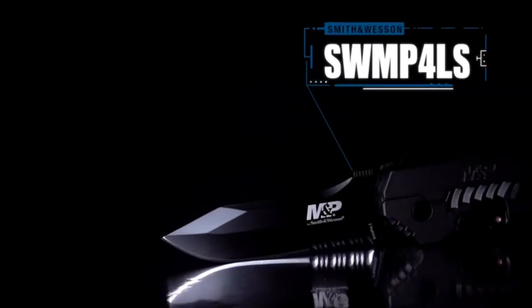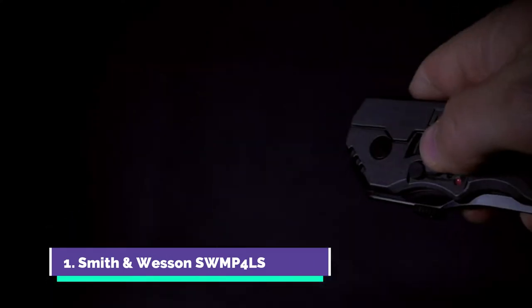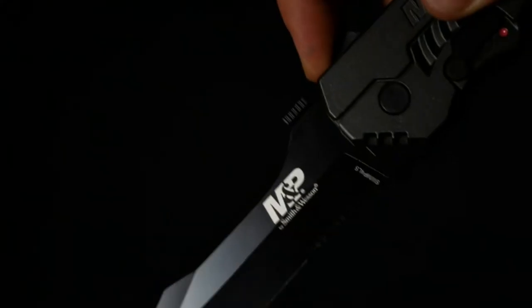The Smith & Wesson SWMP4LS is a large folding knife designed for rapid deployment and rugged reliability. To open the black 3.60 inch part serrated clip point blade, simply flip the safety switch to the off position, then engage the finger actuator. The magic opening system will then take over and deploy the blade.